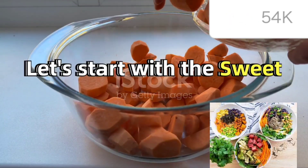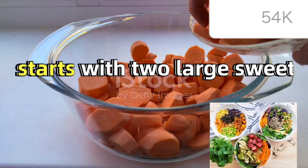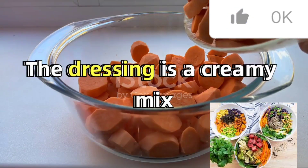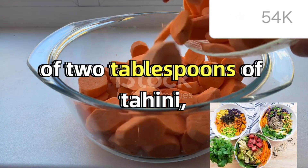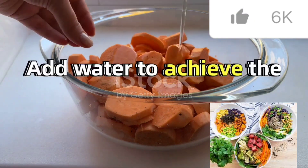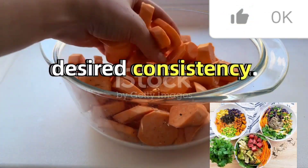Let's start with the sweet potato bowl. This recipe serves two and starts with two large sweet potatoes and one red onion. The dressing is a creamy mix of two tablespoons of tahini, one tablespoon of lemon juice, and half a tablespoon of maple syrup. Add water to achieve the desired consistency.